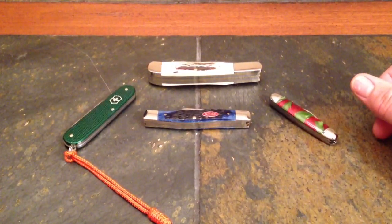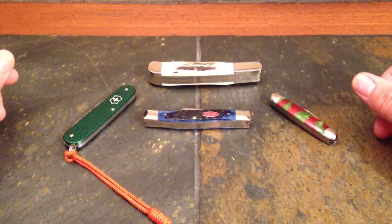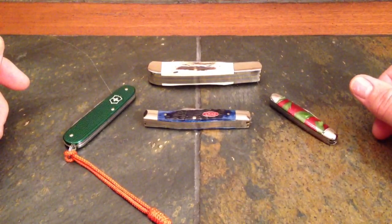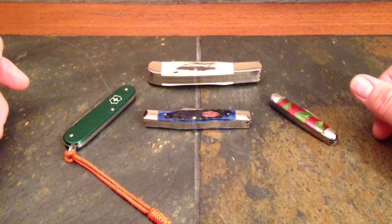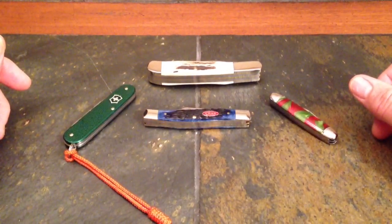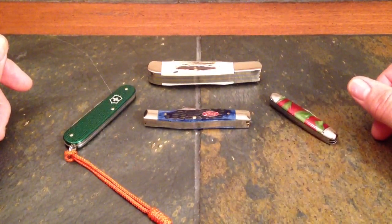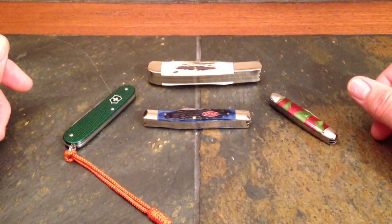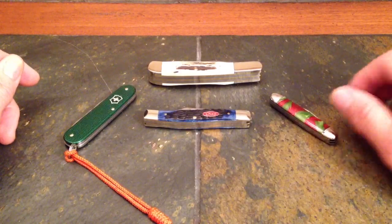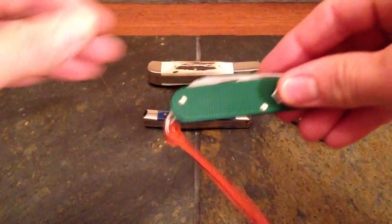Just to show you how old I am, I've got some of these knives in my collection. One of my best YouTube buddies, Campfire Talk, said he'd really like it if I did a video on some traditional knives. We used to call these pocket knives, but we know them now as slip joints because there is no locking mechanism. Let's take a look at some of them.